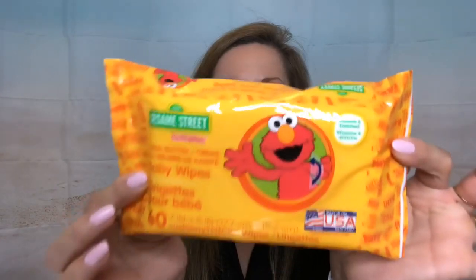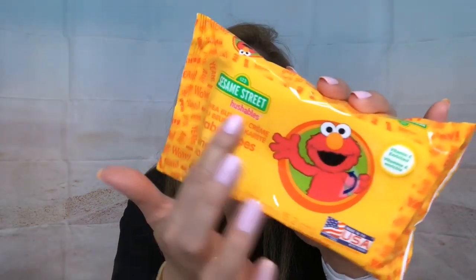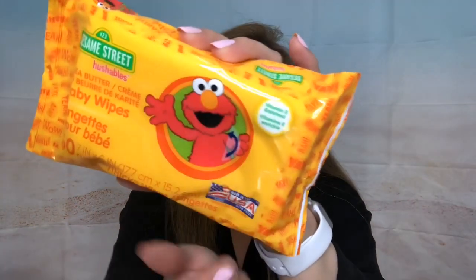I also found more Elmo wipes — Sesame Street baby wipes. The Huggies ones only have 40, but these have 60 and they're made in the USA. I have two packages. I put alcohol in here and they become disinfecting wipes. Each one of our cars — my husband's, mine, and my son's — we all have one package of wipes to clean our hands.